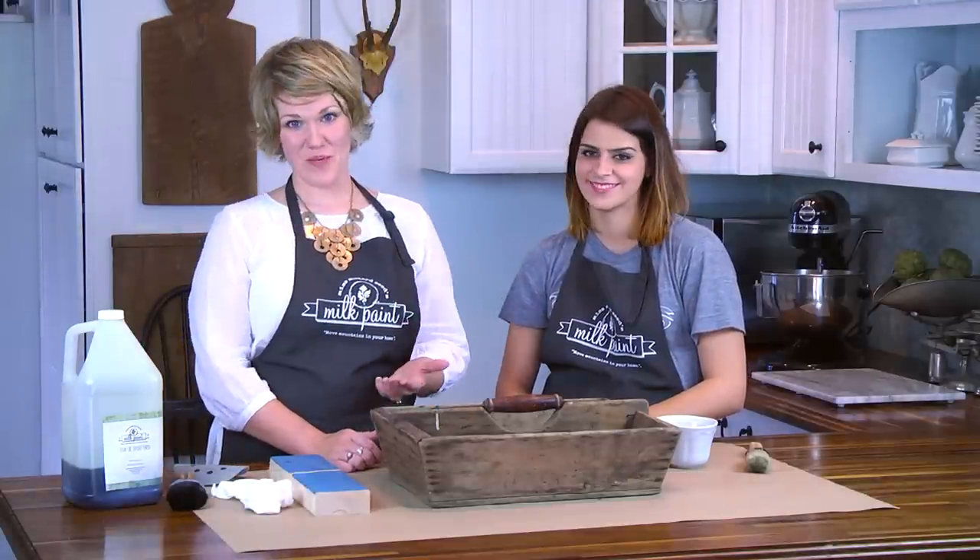Hello, my name is Marian. In the blog world I'm known as Miss Mustard Seed. I'm Christy and I blog at Rosemary and Thyme. I'm going to show Christy how to use hemp oil and show you in the process.